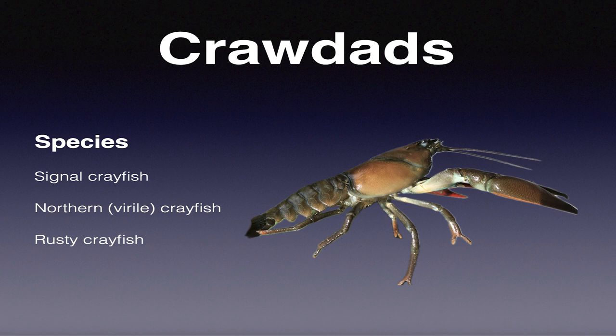I actually dive in the water and catch the crawdads and baitfish, then match them. I don't just grab pictures off the internet. This is a signal crawdad. We also have northern crayfish, especially up here, which has become the dominant crayfish species on this side of the state - from Lake Roosevelt, Banks, Moses, Potholes, coming all the way down the Columbia River to right here in the Tri-Cities area. I suspect it's going further downriver past McNary.